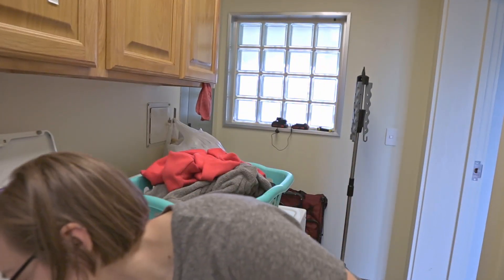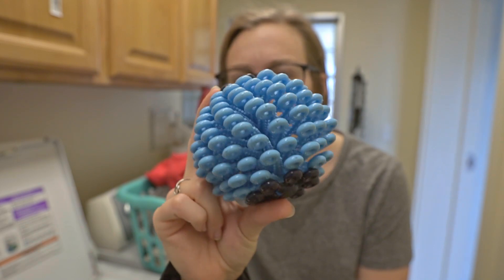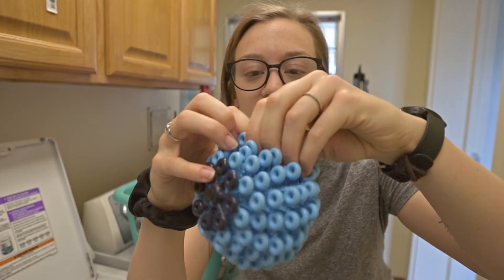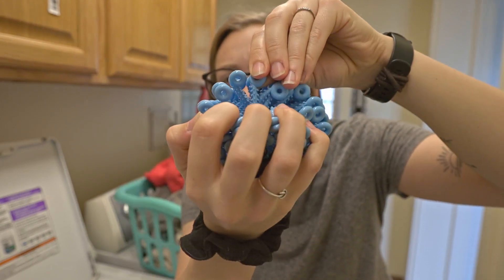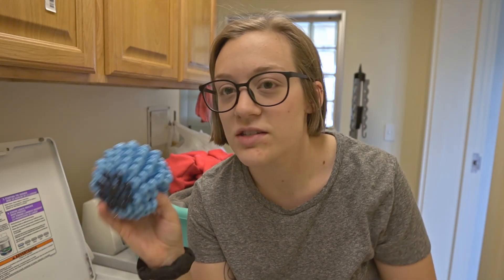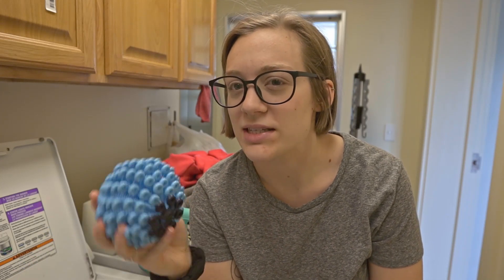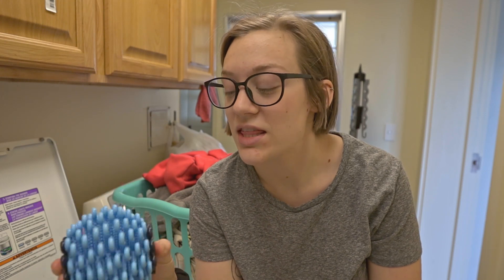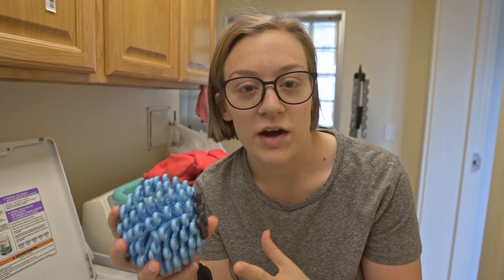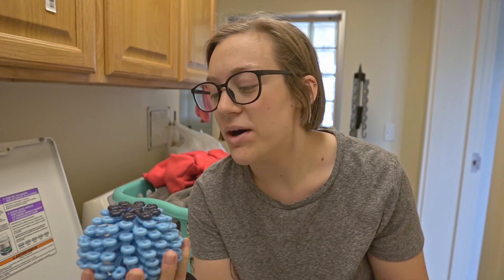Before I put clothes in the washing machine, a new addition to my routine is the Cora Ball. This ball is designed to catch microfibers. It has little teeth in there — it's made out of silicone or maybe recycled plastic — and it's made in Vermont. It's designed to catch microfibers. I've had this for a few loads now; my mom got it for me for Christmas.